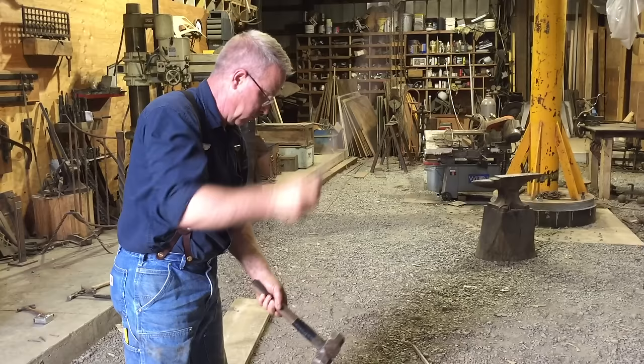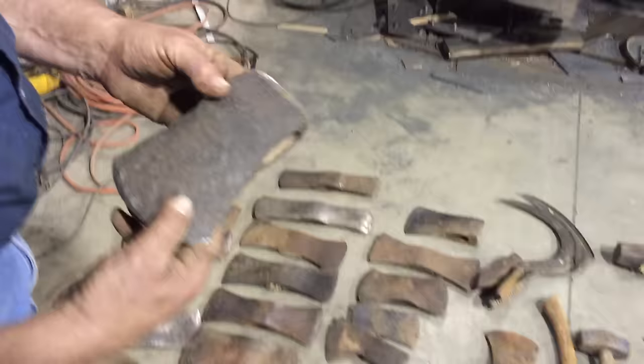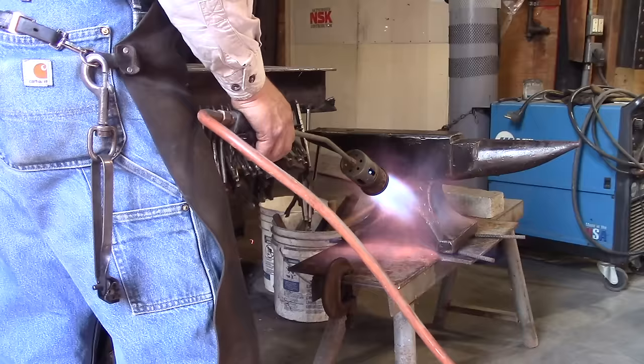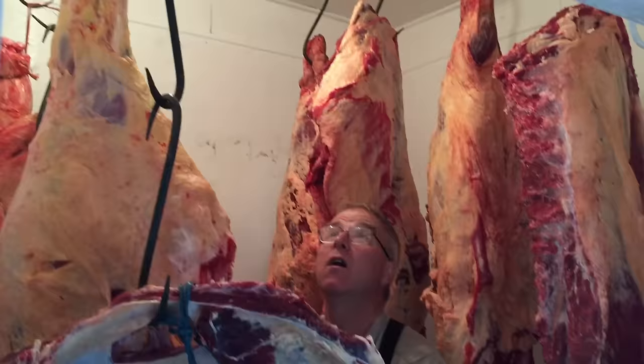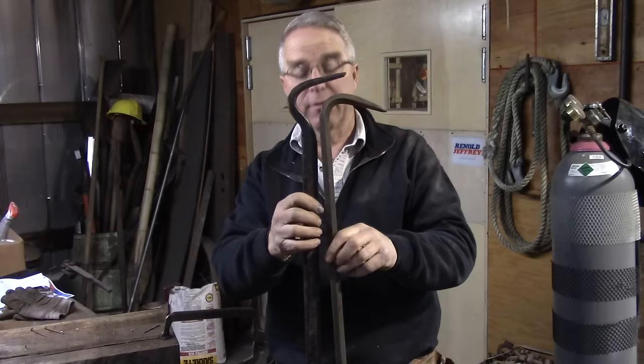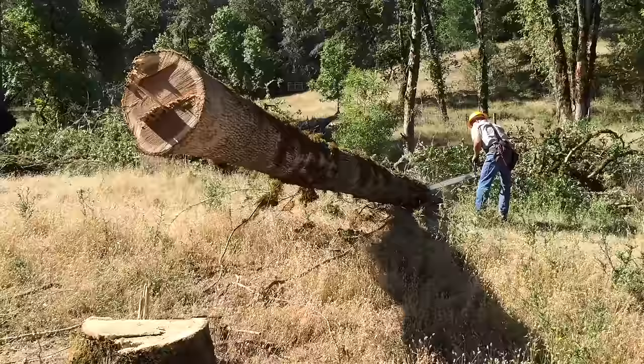That way both tools can come out at once. This head spent a long time in the dirt. Size and weight and function, sort of.